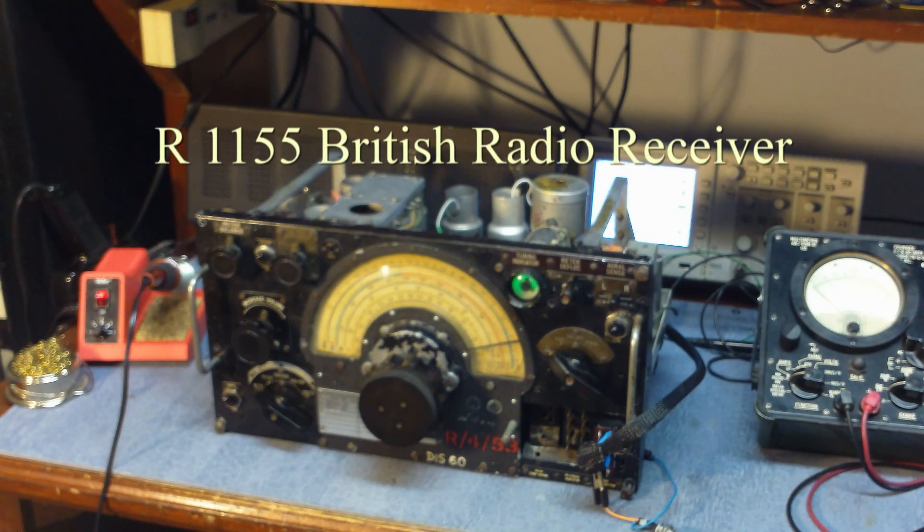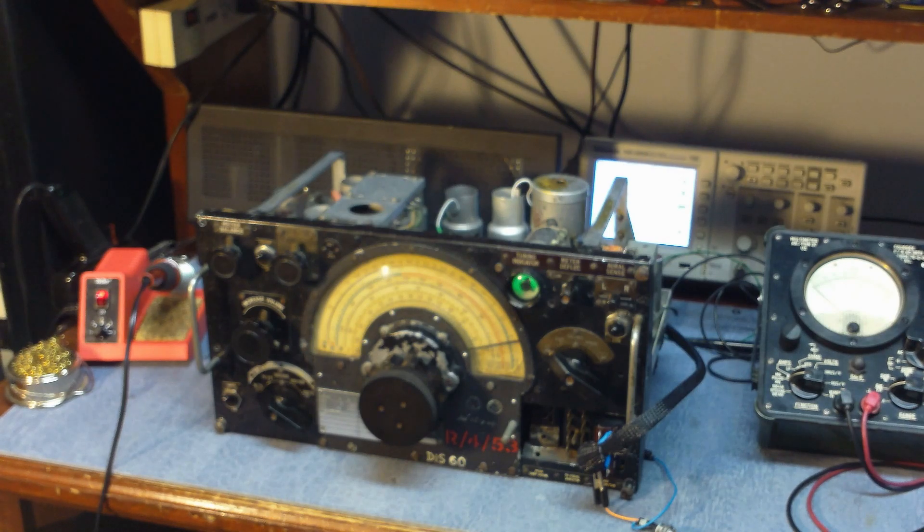This is a World War II British R1155 receiver. They were used in a lot of the larger aircraft of World War II, like the Lancaster Bomber.